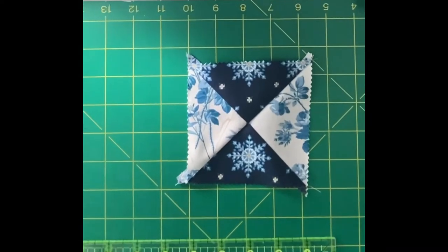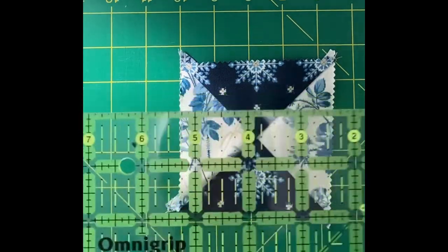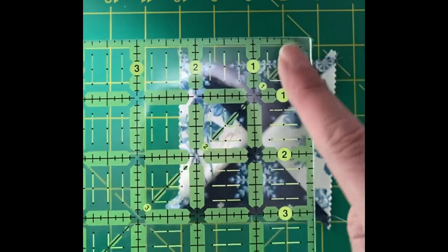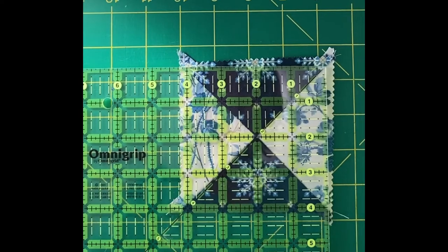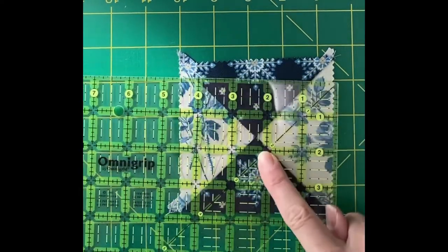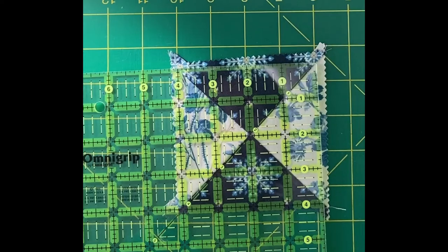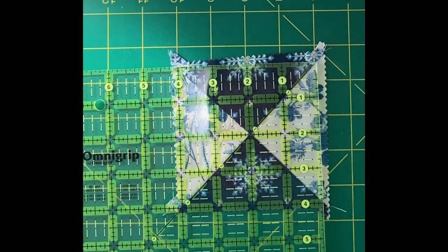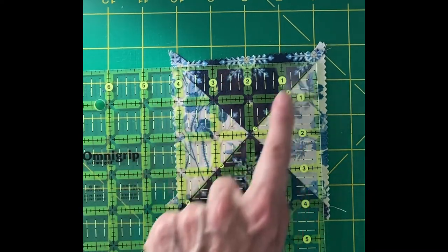Now I'm going to trim this block down. The way I do this is with a ruler that has a 45-degree angle diagonal line, so it's exactly bisecting a triangle in half. These squares are going to finish to four inches, so I'm going to line up the two inch mark and the two inch mark right on the middle where these two seams are — two and two. Then I match up this diagonal line to my diagonal seam and trim off two sides.